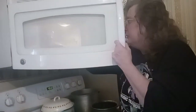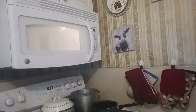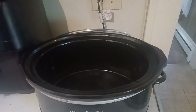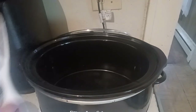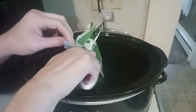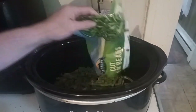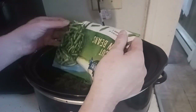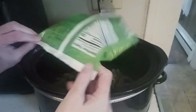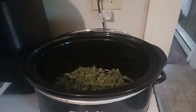You let it stand for a minute. Let's add the green beans to the crock pot. Just be careful when you're grabbing at your crock pot because the sides can heat up really quickly. I'm just going to dump the entire bag of green beans in. For my spices I'm going to use garlic salt and black pepper supreme from Dollar Tree.